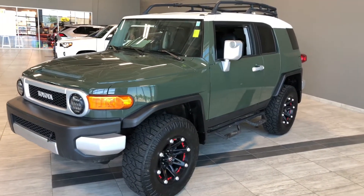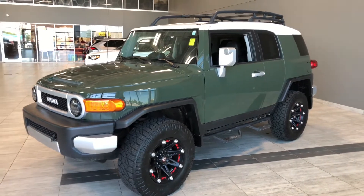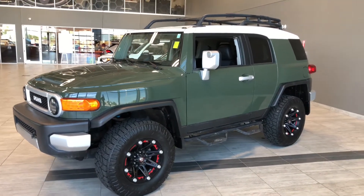Some of the great exterior features on this FJ Cruiser include the two-tone paint with the green and white, running boards, and roof rails with crossbars.